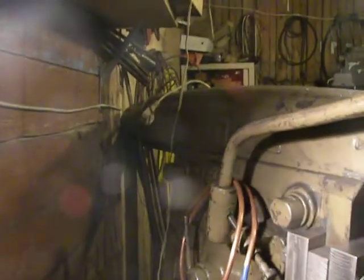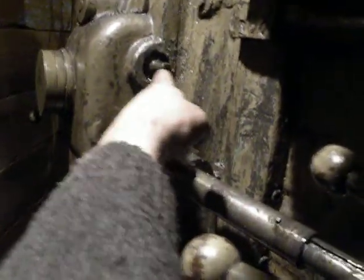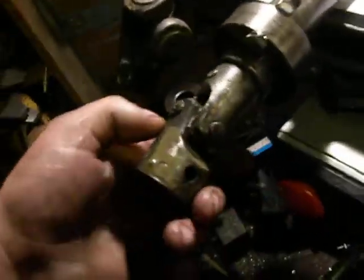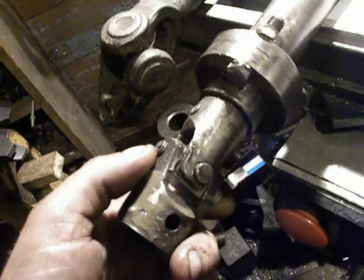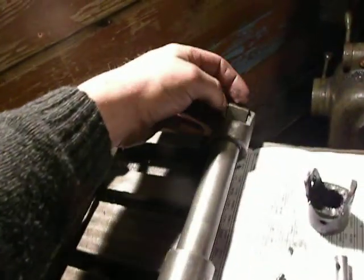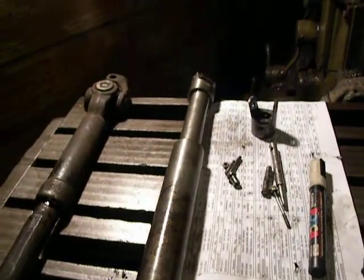This is an old Bernatsky milling machine and it has two drive shafts. The upper one is for rapid feed and this one is for feed. This end was fixed some weeks ago, but now this end crashed too, so I don't want to repair it again.